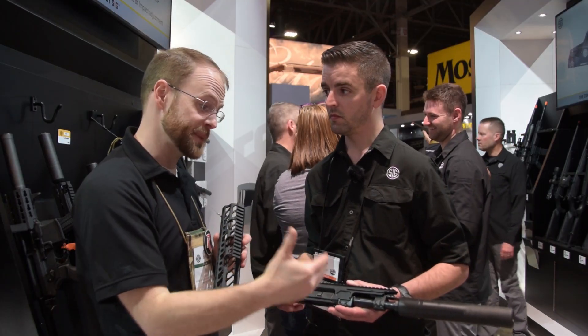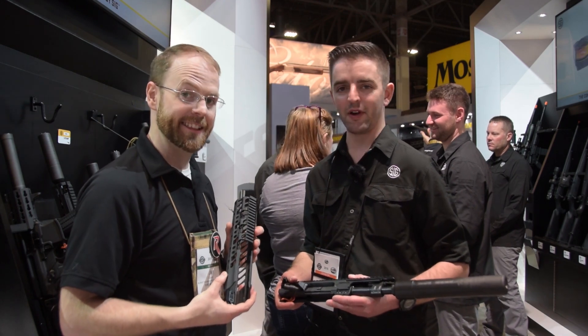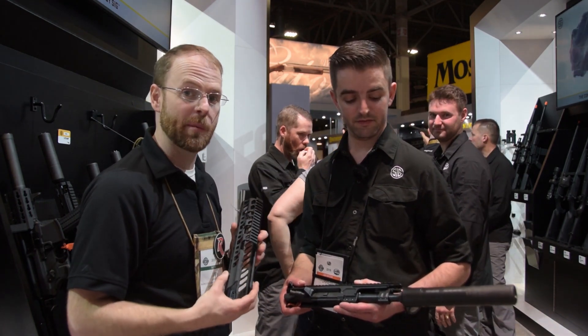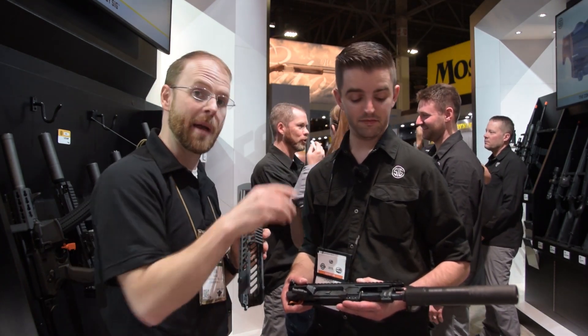Any plans to have a similar system for the MPX coming out in the near future? Maybe — we're not going to let that out there yet, but maybe. If you guys have seen any of my extensive videos on the MPX, you know I'm a pretty big fan. This might be next up on the damage-to-my-bank-account list.